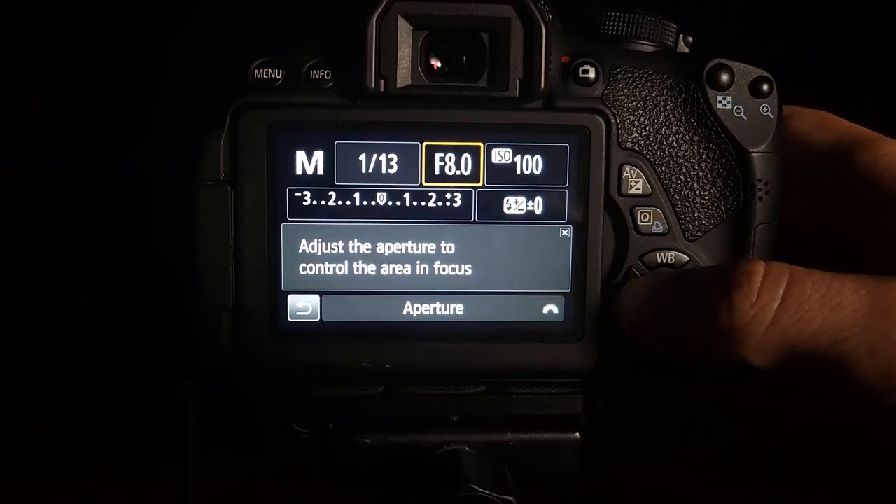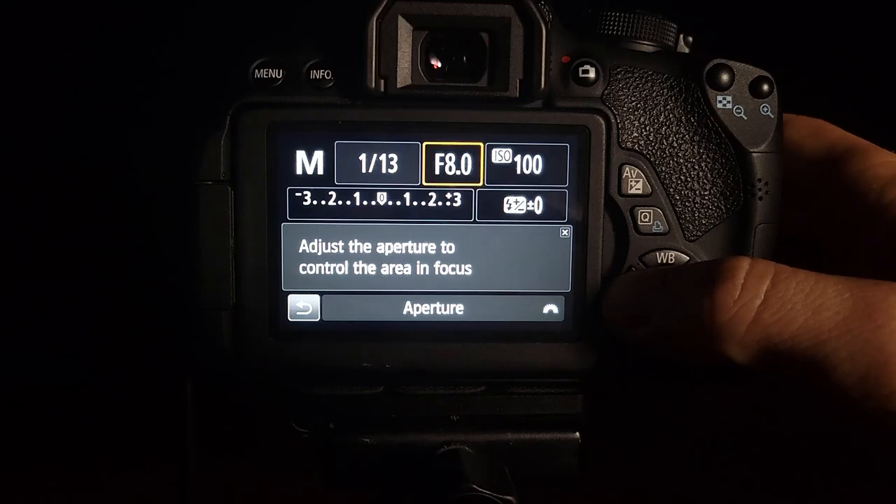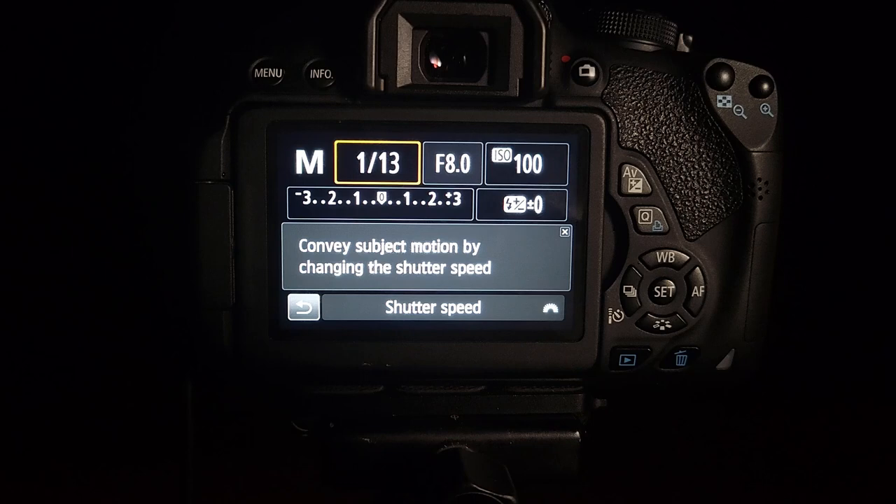Starting with ISO, let's set it to around 100 because the moon is so bright. ISO really controls the brightness. For aperture, let's set it to about f/8.0 — that'll allow our photo to be very sharp and in focus. We're going to set our shutter speed manually once we aim up at the moon.